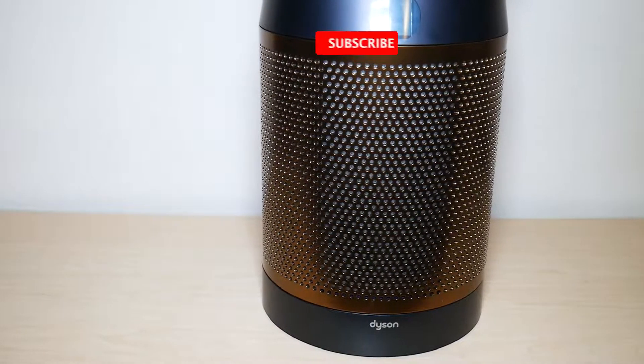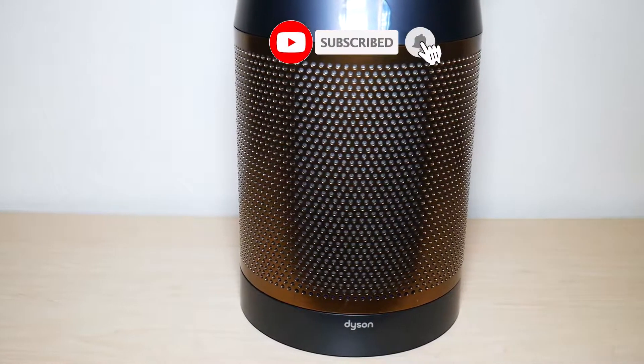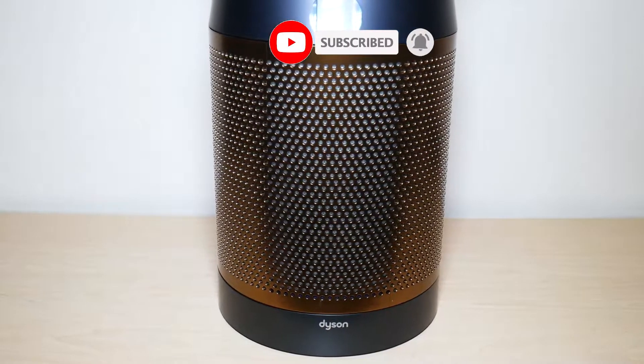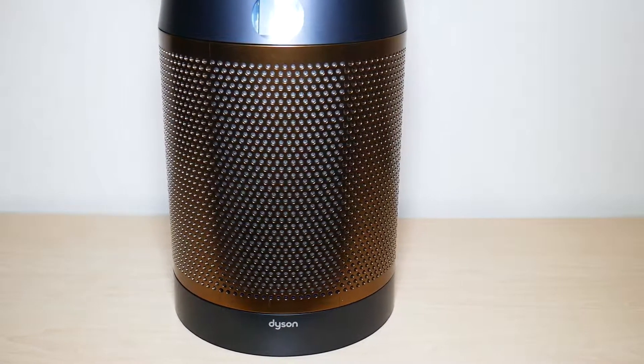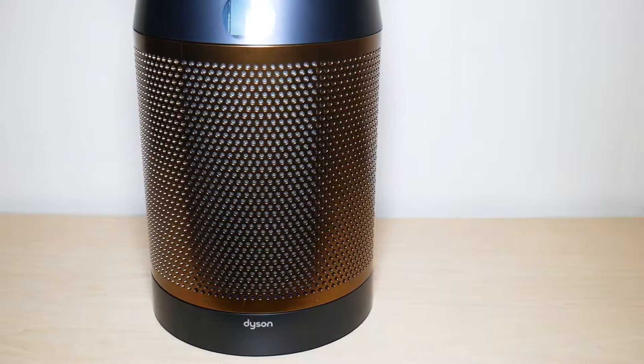What is going on everyone? Welcome to another video from Featured Tech. In this video I'm going to show you step by step how to replace the filters for your Dyson TP06 Cryptomic Tower Fan. Let's get started.